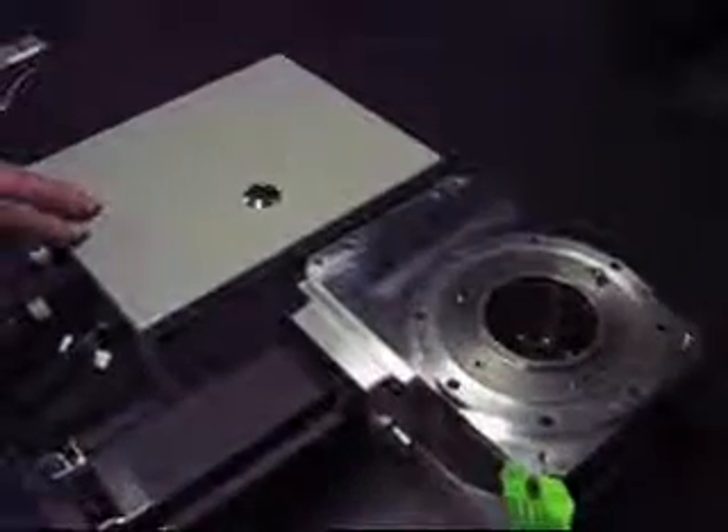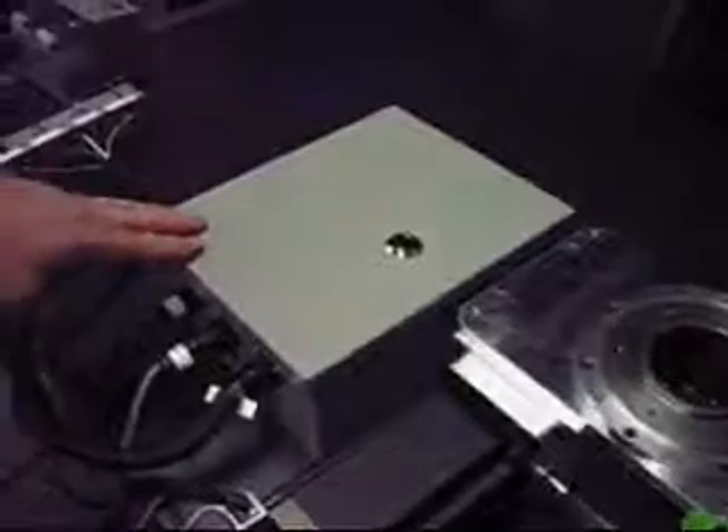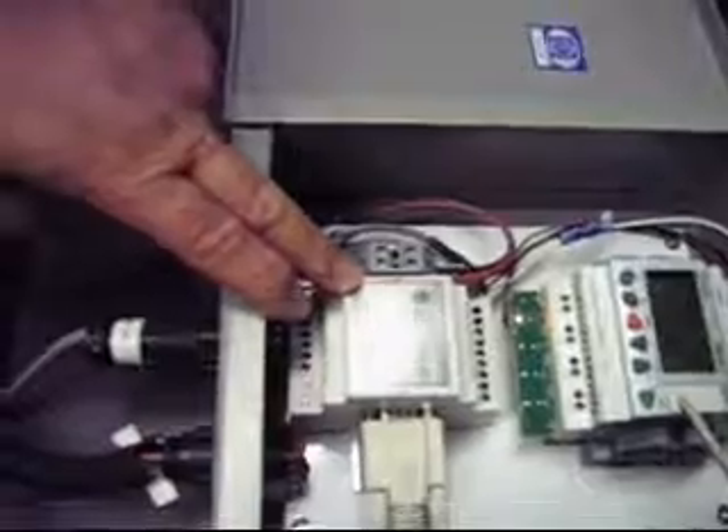Good afternoon. This is Steve Rudolph from Stepper 3. I'm here today to demonstrate the indexer package that we put together to work with the CANCO indexer. Inside the package we have a Cruze microcontrol module, which is programmed to work with the Stepper 3 motion control module for Cruze.